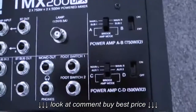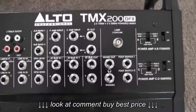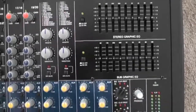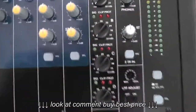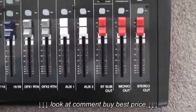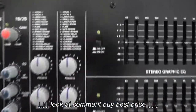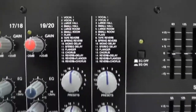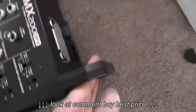On this side we have the power amp selectors, so you can figure out which power options you want — whether bridged or not. There's also a lamp connector and a graphic equalizer, which I think is a nine-band EQ. We've got mono out, stereo out, auxiliary one, auxiliary two, and effects. I have not tested the effects out, but there you go.